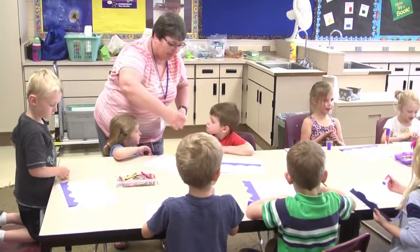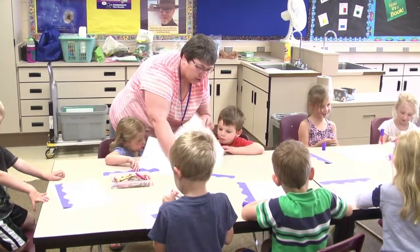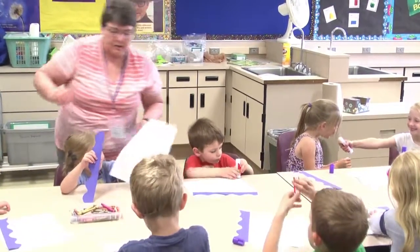You look at me. Okay. There you go. So, Caleb, we're going to turn this over and then put your glue along the bottom here and then put this on. Awesome.